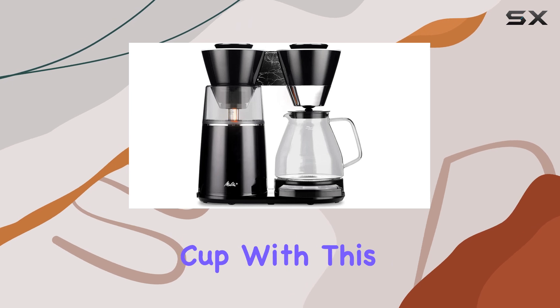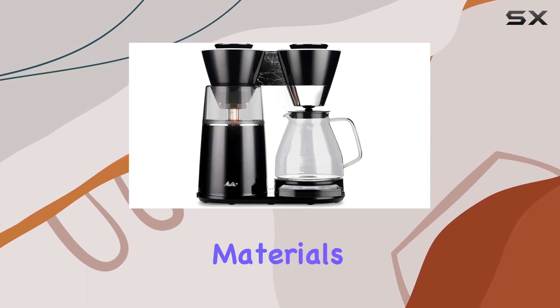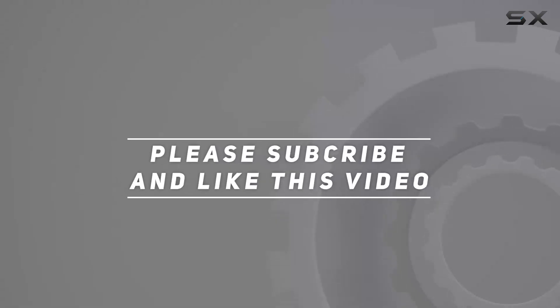Enjoy exceptional coffee cup after cup with this reimagined innovation that combines timeless design and quality materials. Check out the video description for the updated price, and thank you for watching.